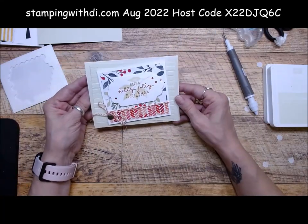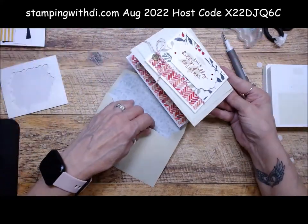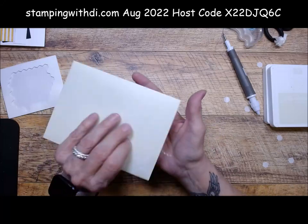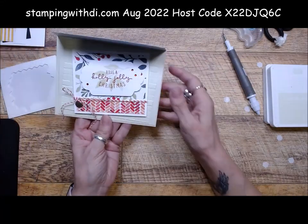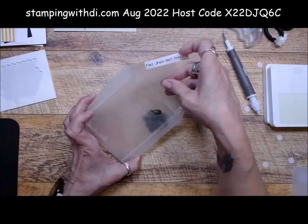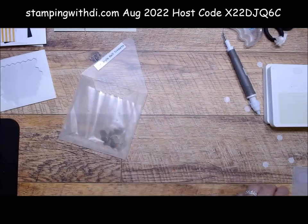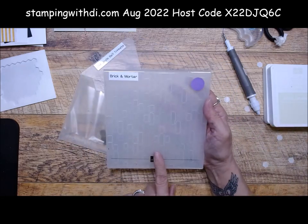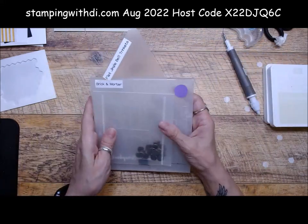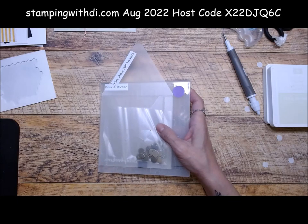Isn't that cute? Then just stick it in the envelope. What's nice is these envelopes already have a design on them on the back and the front, so I'm not even going to stamp on them because they're so cute. I totally forgot to show you the flat jingle bells — these are where the jingle bell trinkets came from. This is just an envelope I store them in. Here is the brick and mortar die. I will have the supplies underneath the video so you can order what you need if you want to make the cards identical.